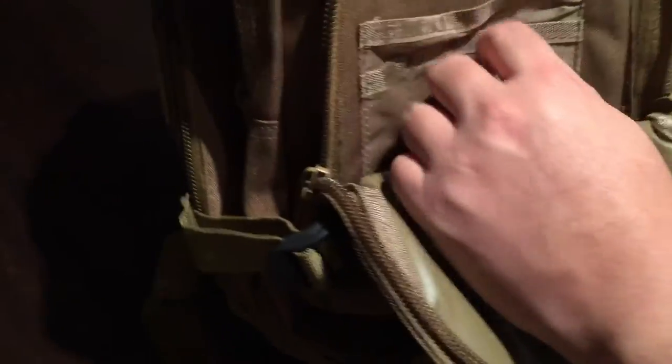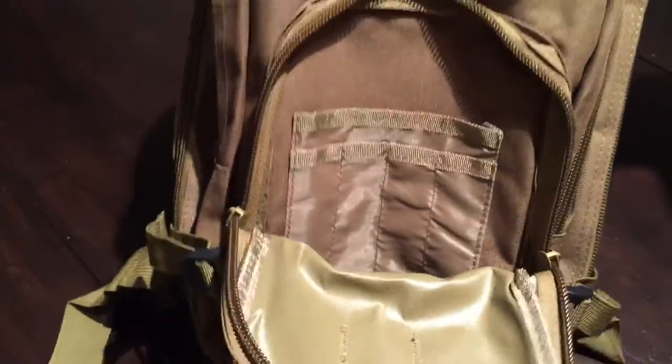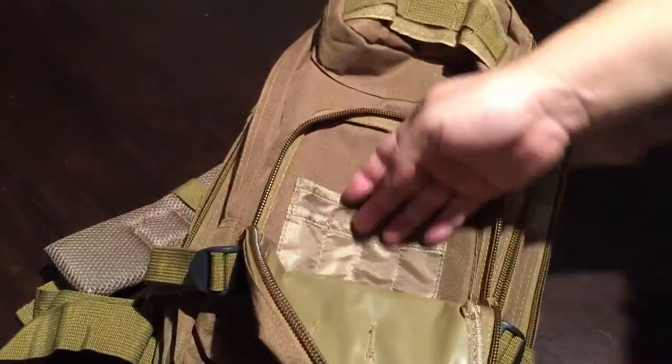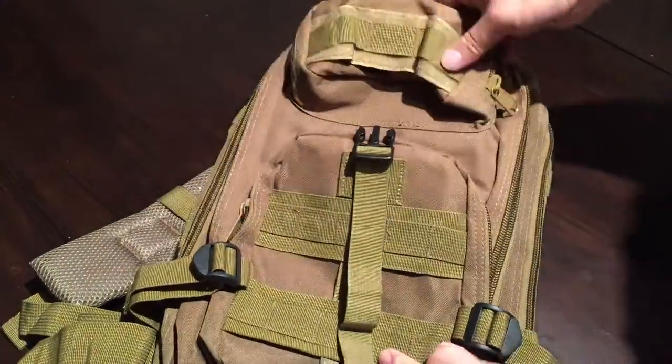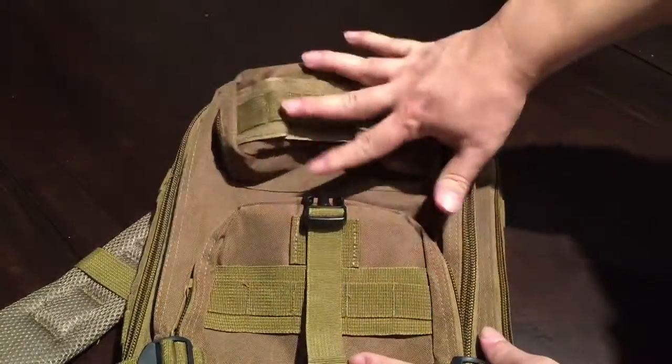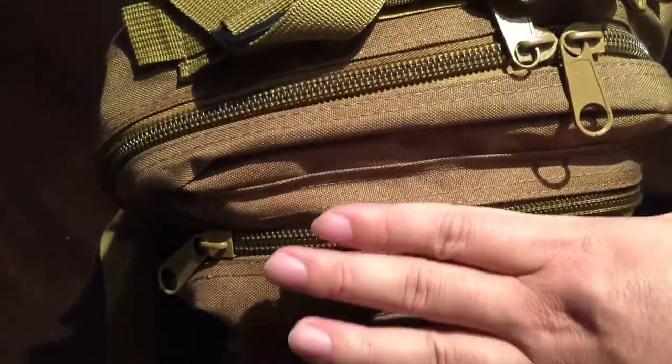Inside there is a larger pocket and then four pen loop pockets on the outside. I always find it funny when backpacks have a lot of pen loops — like you're always carrying a lot of pens — but they are useful. So you have these two pockets attached to the outermost portion of the backpack.